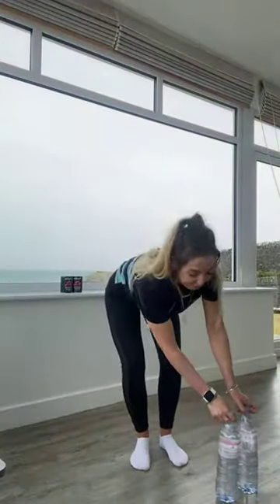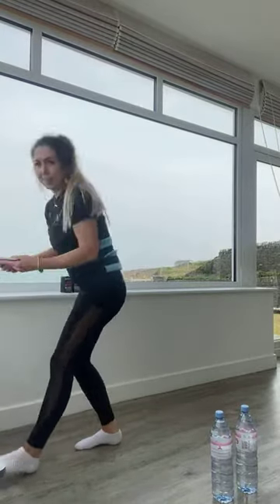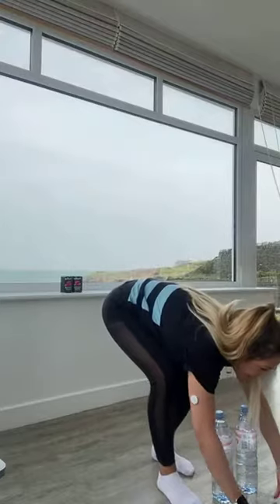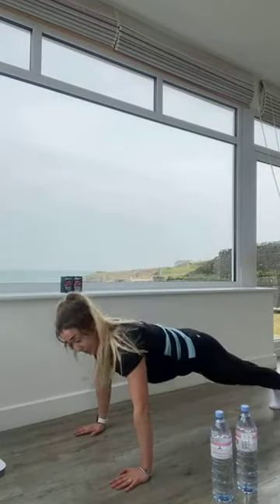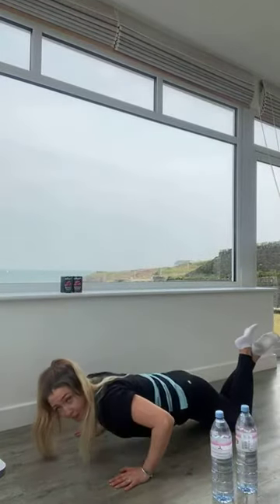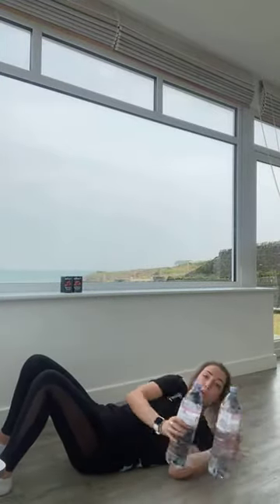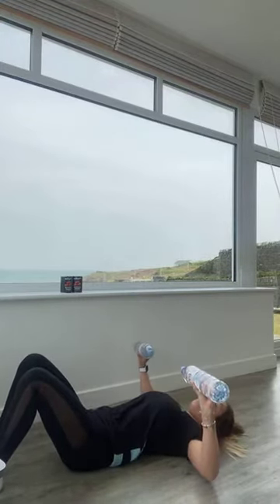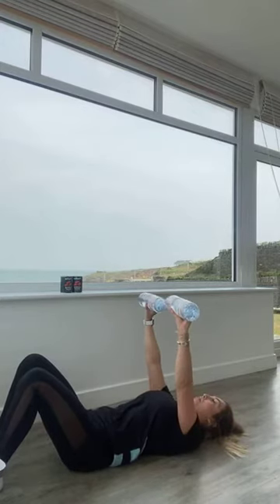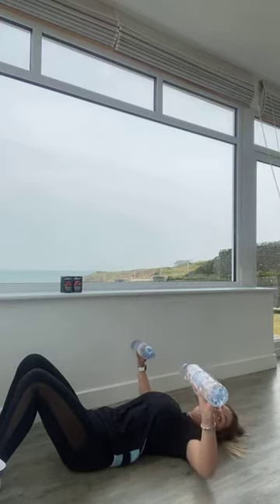Moving down onto the floor. Starting with those press-ups — you can either do your full press-up or come down onto your knees and do your half press-up. For the chest press, lying down onto your back, starting with arms up towards the ceiling, breathe in as you lower down just tapping your elbows onto the floor, breathe out as you press up. We're going to focus on that lowering phase to put more tension onto our chest muscles.